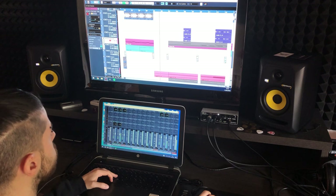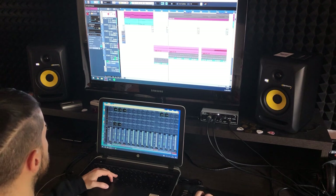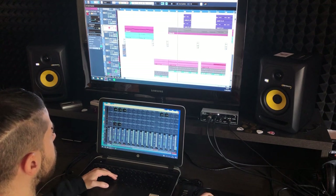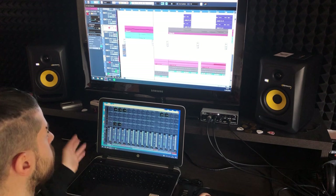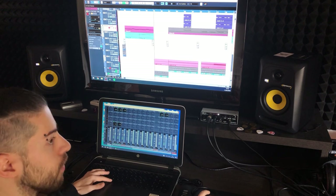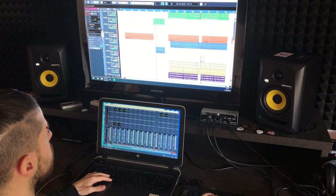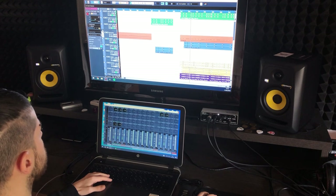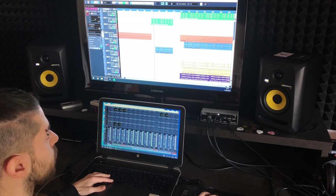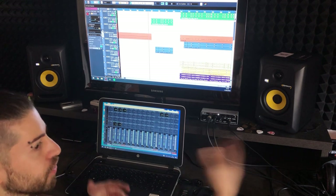Then I go into the trap section, which is mainly an arpeggiator that I made. For the first beat introducing the trap part, I filtered it and cut all the highs so it sounds more secluded. I did the same for the kick and snare — the trap snare sounds one way normally, but in this beat I filtered it so when it comes in, it feels like it's in another room.